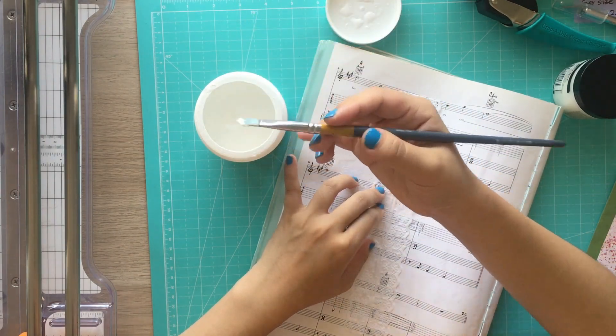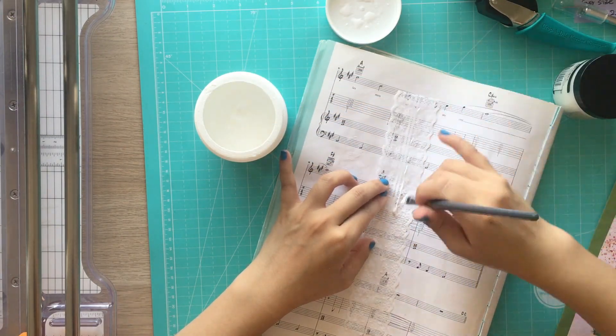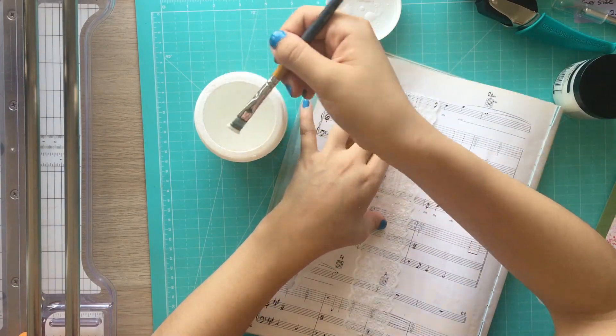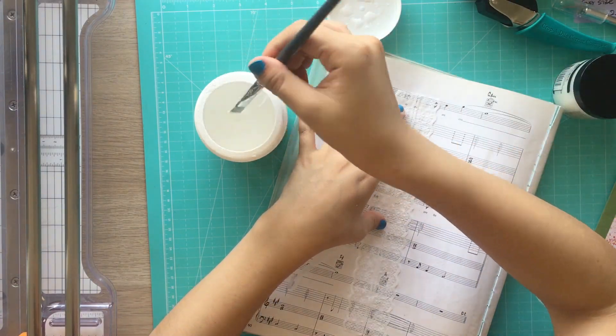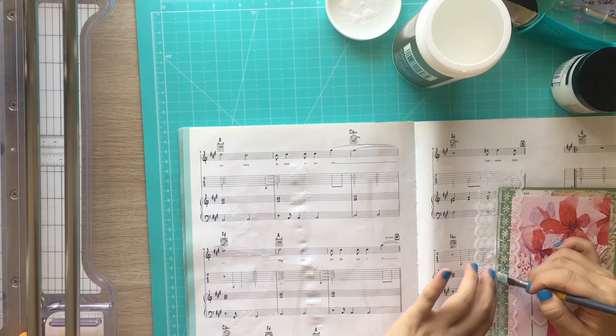You saw me using sandpaper on the back of the image because it was the cover of the magazine — it was not glossy but still coated, so I sandpapered it to help it adhere well. Sandpaper helps a lot especially when you work with a glossy surface.